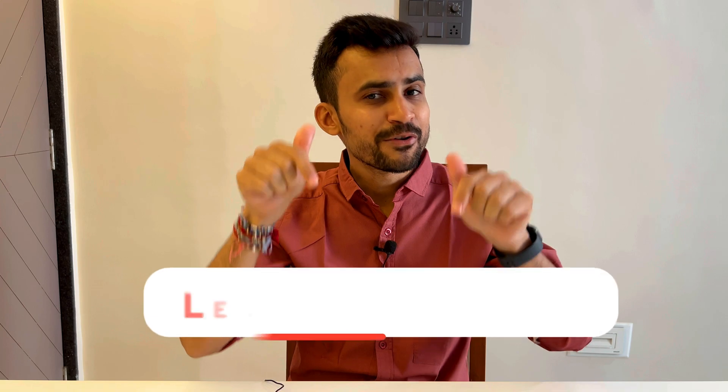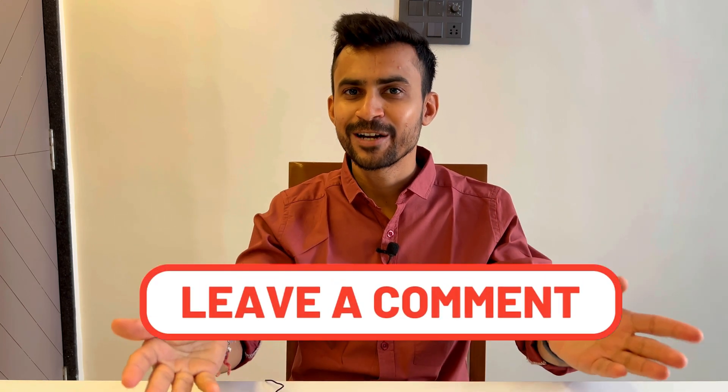All this may sound really confusing, so at any stage if you have any doubt, let me know in the comment section below — I'm always there to help you out.